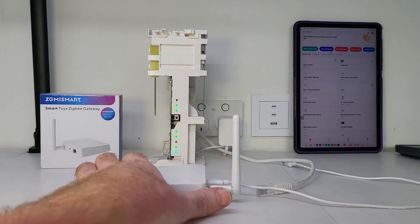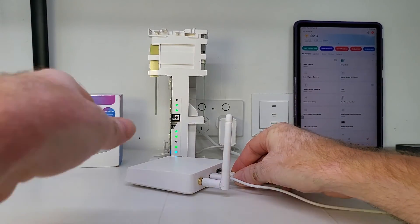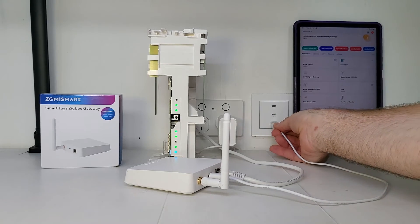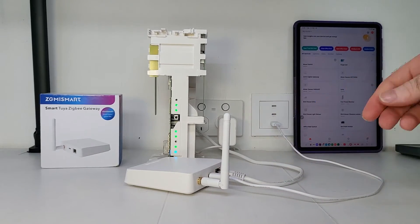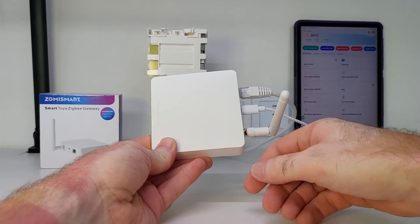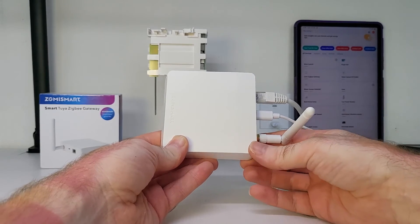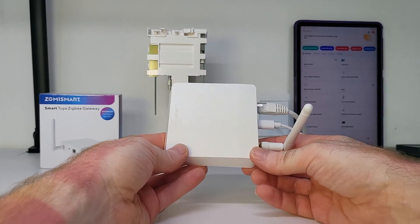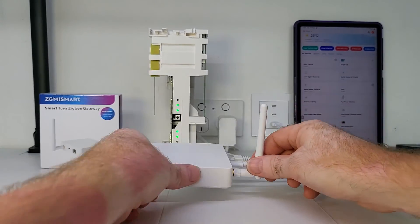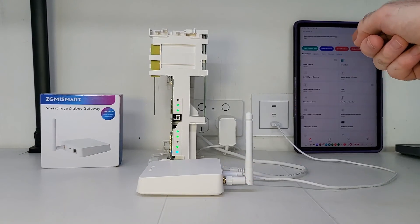The first thing we need to do is plug the smart gateway into the back of the router, and then plug the USB-C cable into the outlet to power up the gateway. There are actually two status notification LEDs here as well, which will tell us when the smart gateway has been successfully connected. Now all we need to do is pair the smart gateway to the Tuya app.